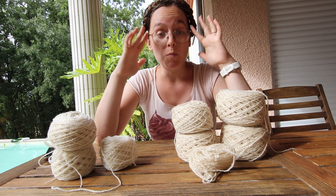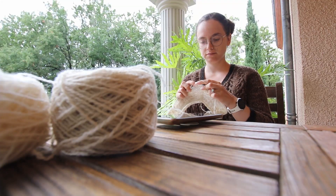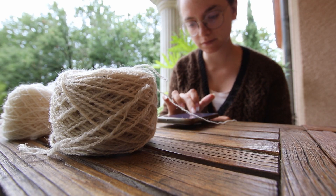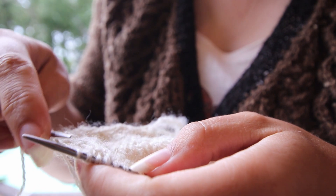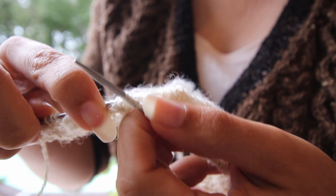Because I have approximately 12 hours of driving ahead of me. But the amount of yarn I had left from both the Mystery Fiber and the Texelar were not equal. So to overcome any weird kind of color blocking, I am alternating both skeins.